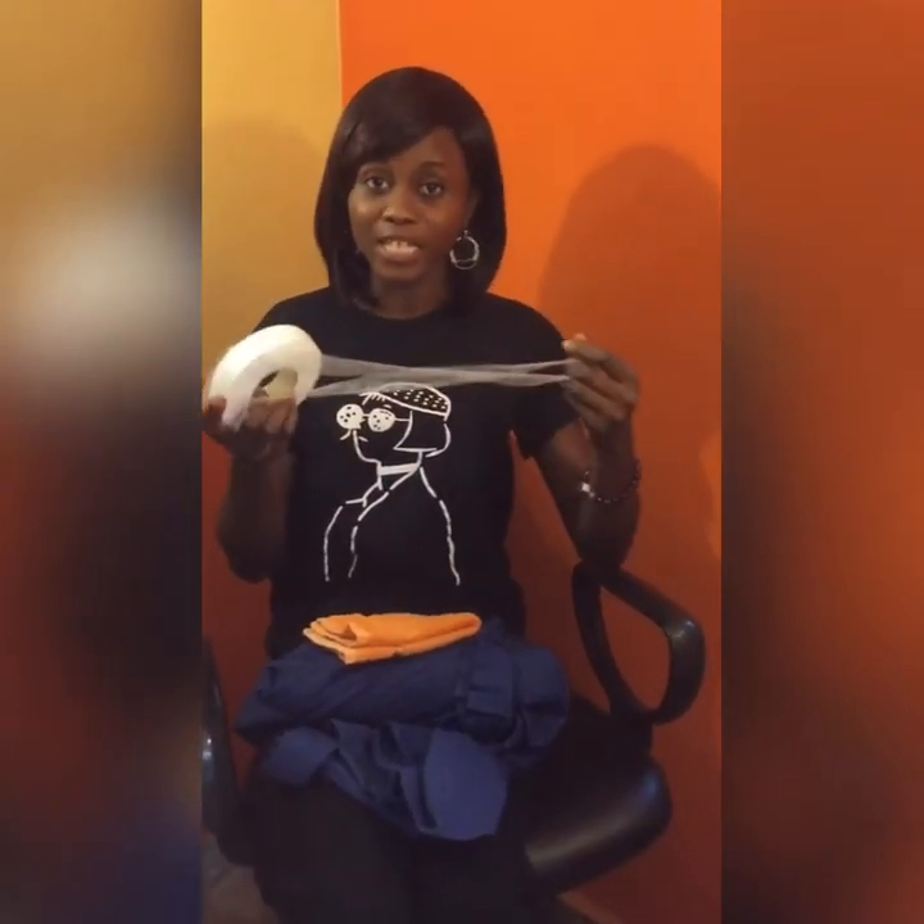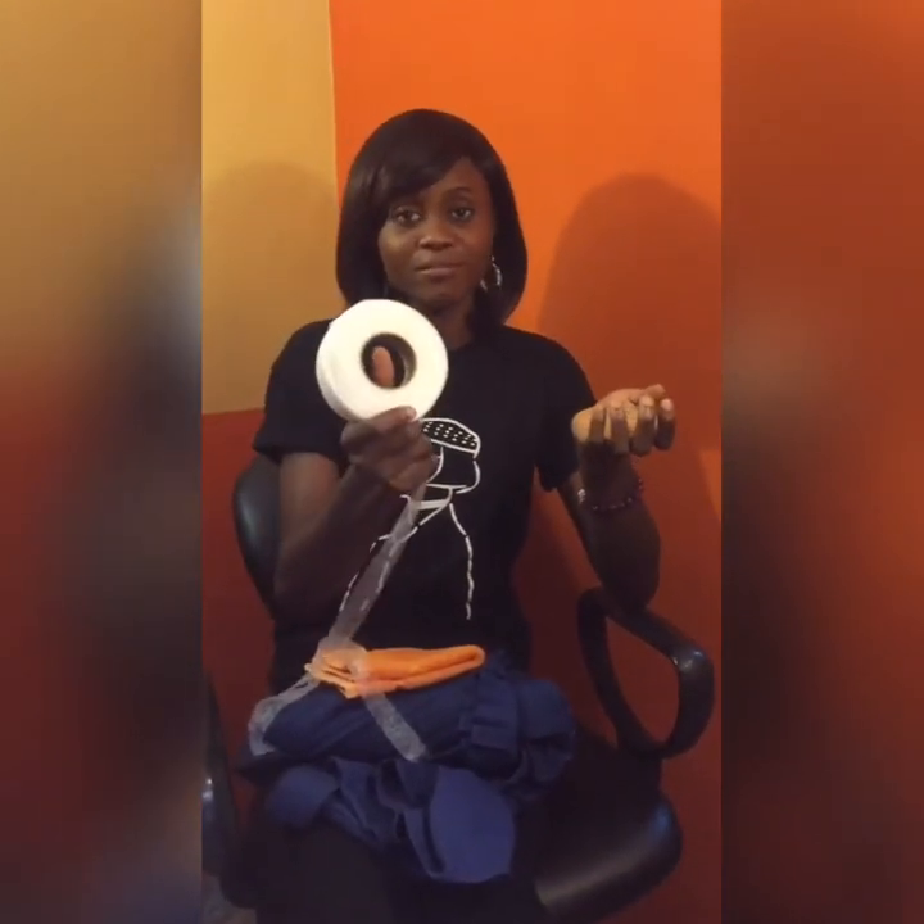I got this for 500 naira here in Lagos. If you're outside Lagos or outside Nigeria, you can get it on Amazon for less than two dollars. They come in different brands — if you want a very good brand it will cost more, but this is a brandless tape and it works well for me. Remember that DIY is not supposed to cost so much money.